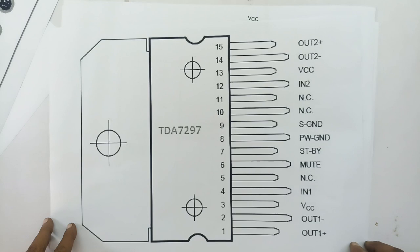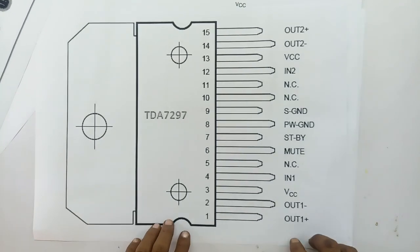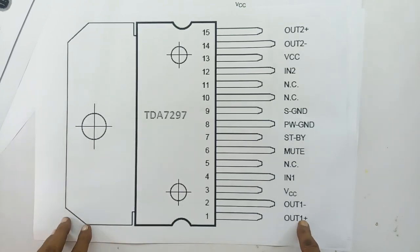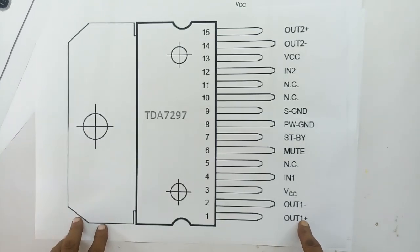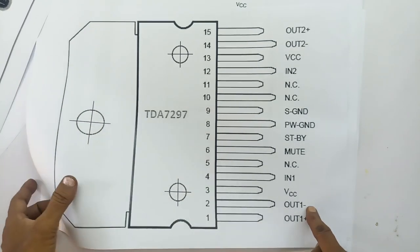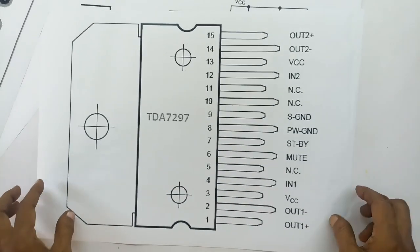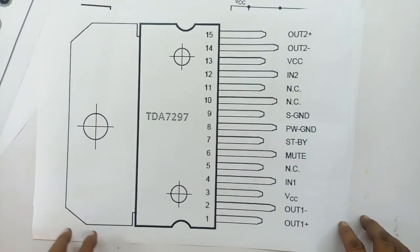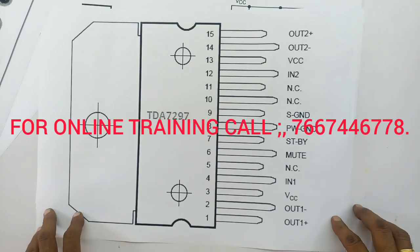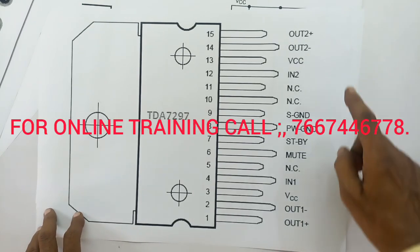Here is the pin number. The pin number output is minus and plus — it's digital. There is a speaker connected to plus or minus. Pin number 15 and 14 — the output goes to the inner speaker, it's the plus and minus. Then the output one and output two.